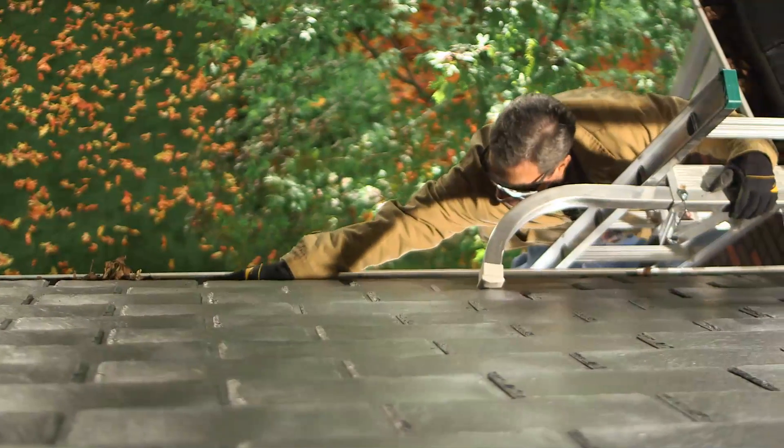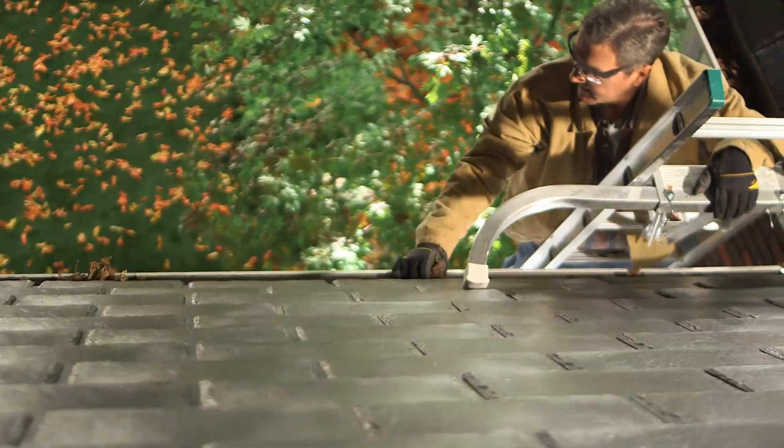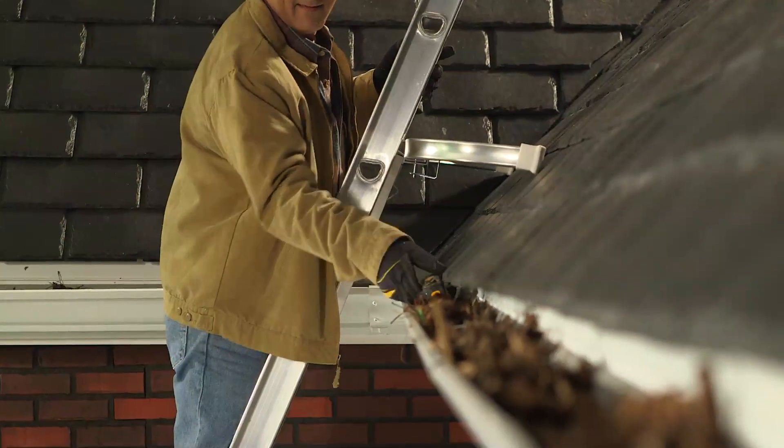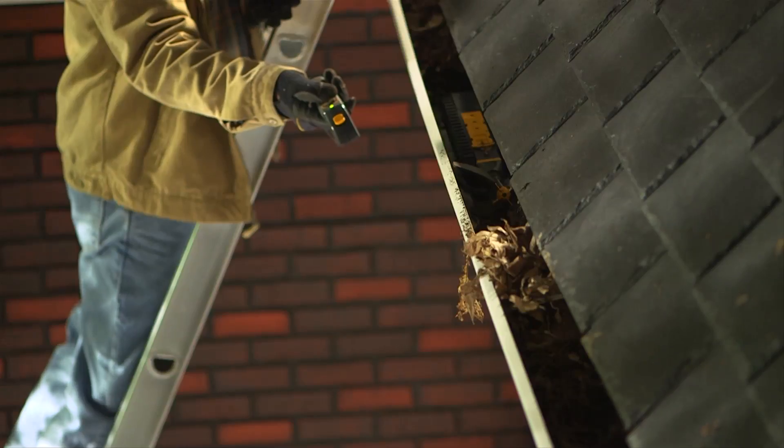No more repeated ladder climbing. No more overreaching from dangerous heights. No more Sundays wasted. Simply place Luge into the gutter using the detachable handle and let the robot get to work.